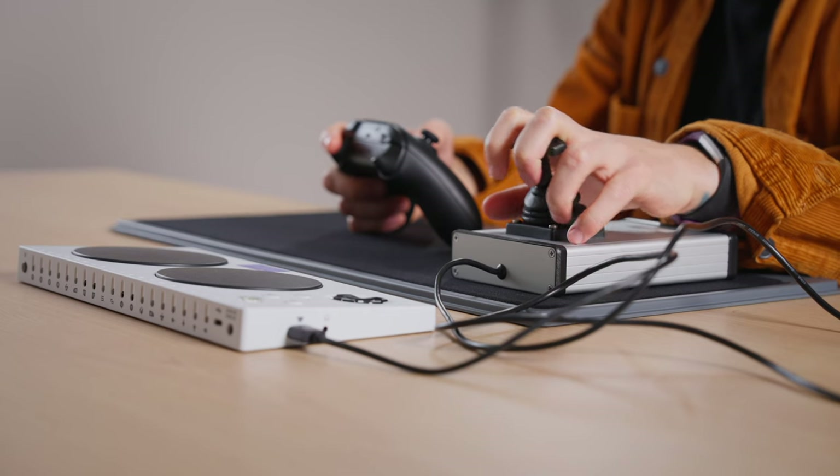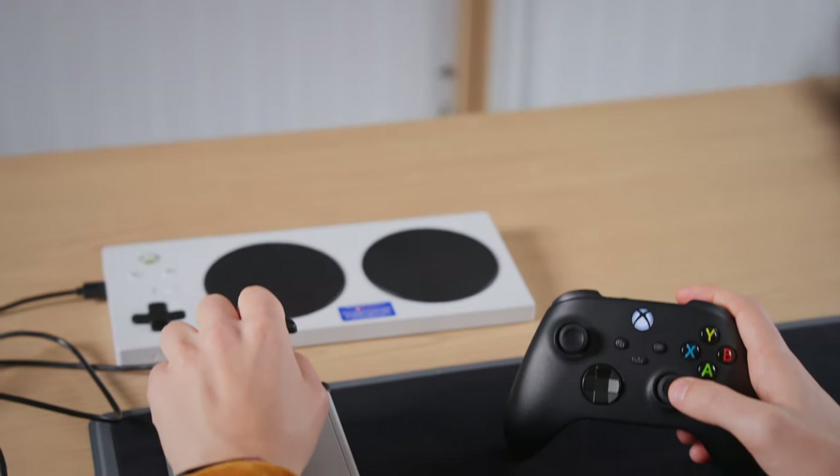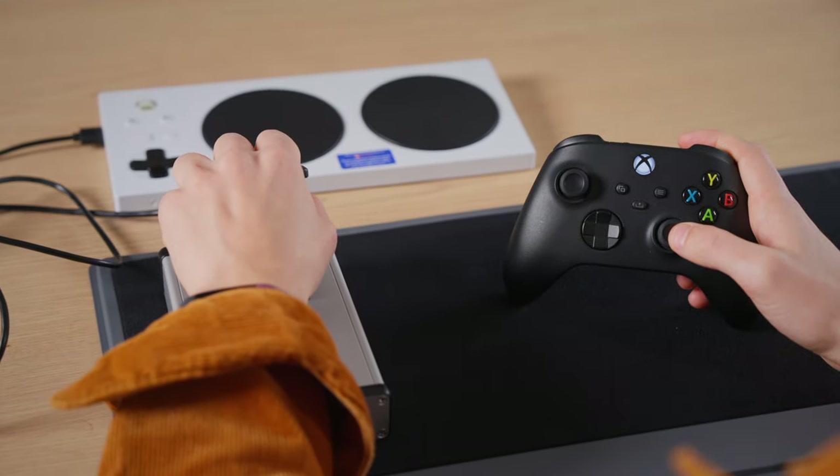Since the modified controllers still register as standard controllers, they can be used in Copilot mode for Xbox and Microsoft options. Copilot mode enables you to use two controllers together to control one player. In Copilot mode, an XAC can be used as a second controller, which facilitates additional external joystick or switch access. More information on setting up Copilot mode will be shown at the end of this video.